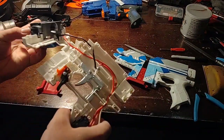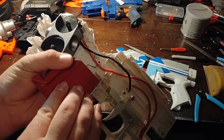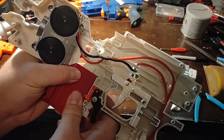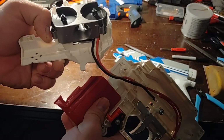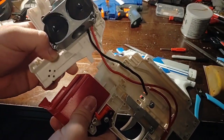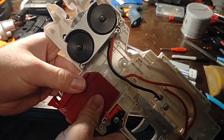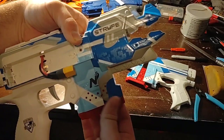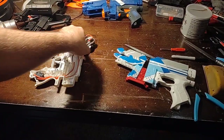Besides that, once we have this side together, this side is a little bit trickier because of the wiring. I don't feel like unsoldering everything, so I'm just going to leave it and shorten the wires later. Put this side in, put this side in — as you can see, those two pieces go right around the screw post for the battery door. That's how it should look.